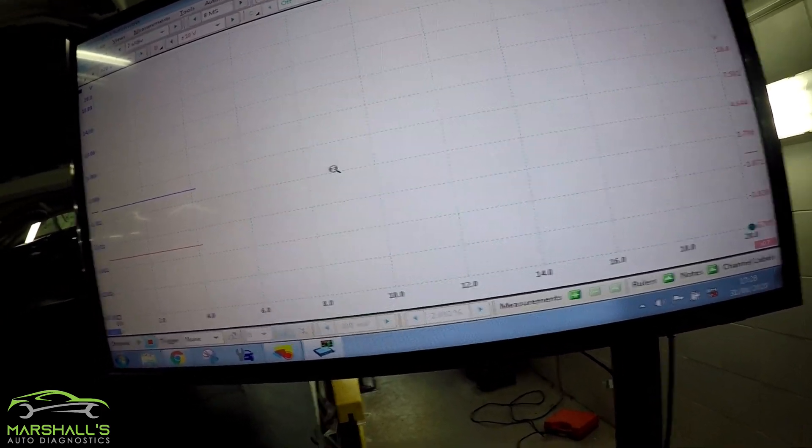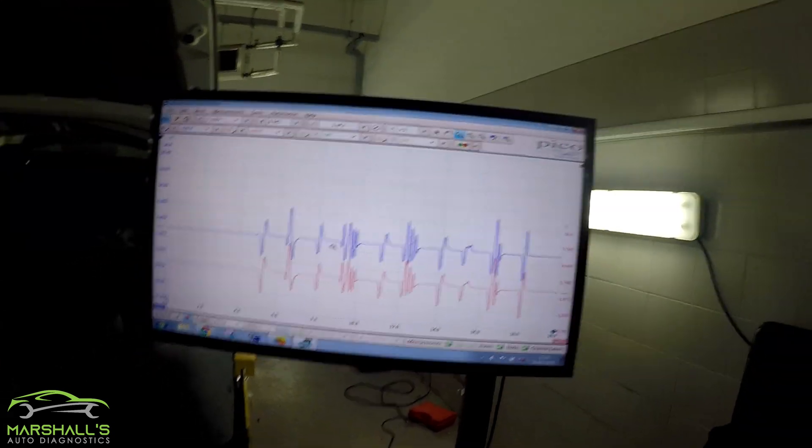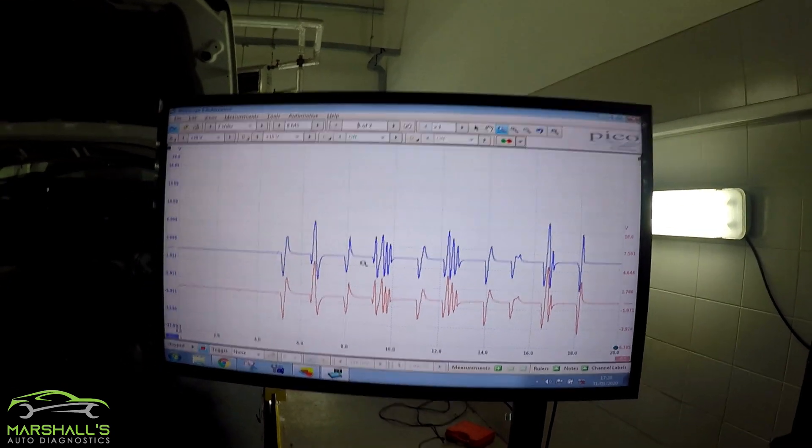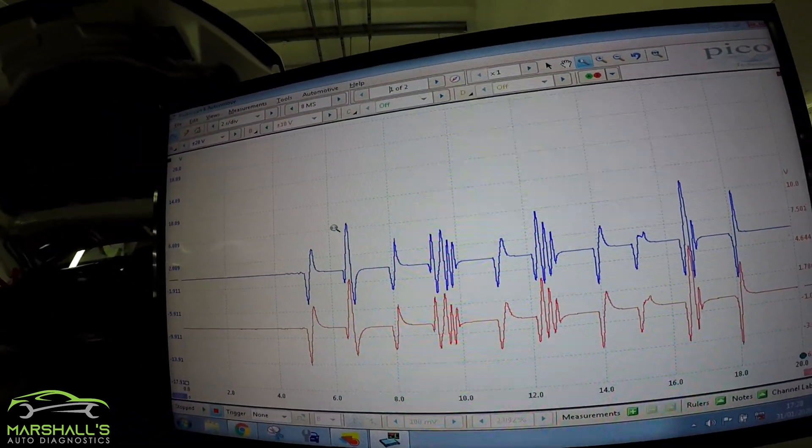Back to page one. Okay, you can see it looks pretty nice and you can't really see any differences just now.